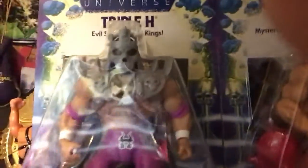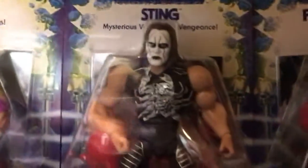Hello everybody. Welcome to the We Collect Wrestling Masters of the WWE Universe Wave 1 review. Got a hold of one of each. We actually have a couple of sets, but this is the one that I am reviewing. So let me get us set up.